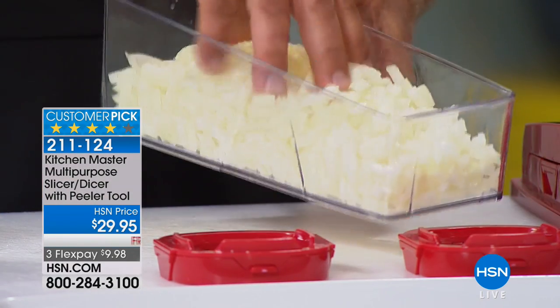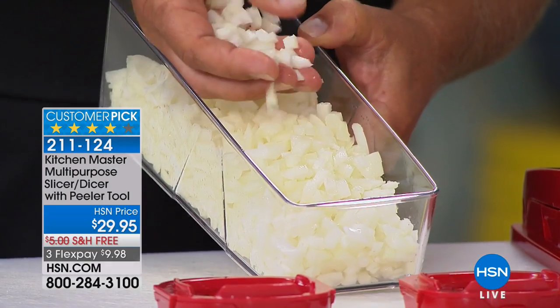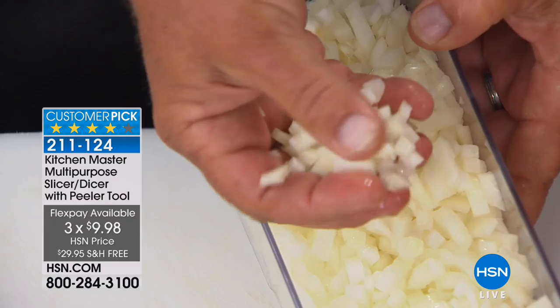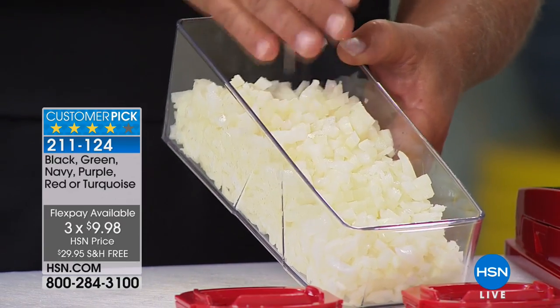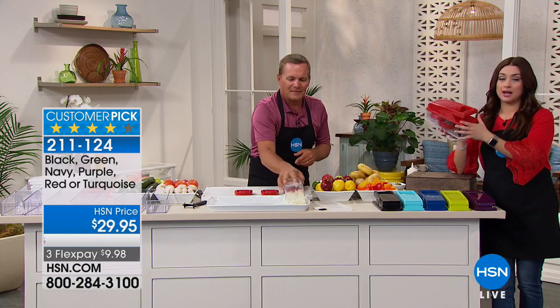And you're not crying. Look at this — in the bowl, no tears, and you get a perfect mince for tuna fish, for chicken salad, homemade meatloaf, on taco night. I always say, if the only thing you'll ever use this machine for is onions, it's worth it for that job alone. It's worth the $29.